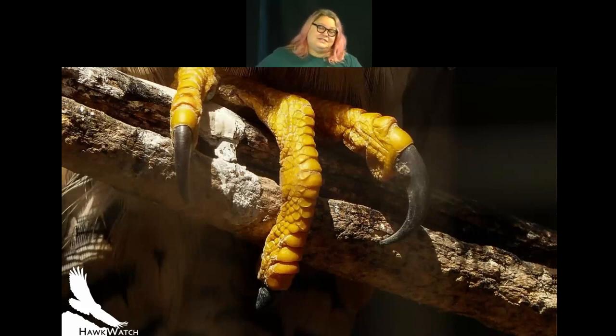Peregrine falcons are the fastest animal on the planet — we have documented cases of them going over 200 miles per hour. They hunt birds, and if you're a small bird hit by something at 200 miles per hour like a punch, you're probably not going to last very long. If the strike doesn't kill prey outright, it often stuns them, and then the peregrine can catch them out of the air or finish them off on the ground.